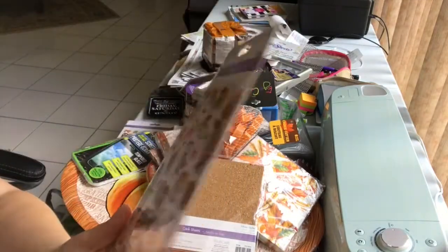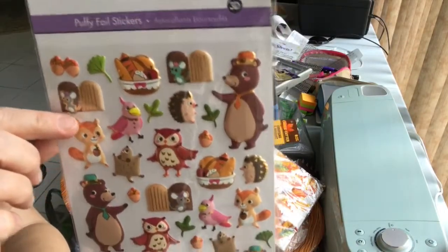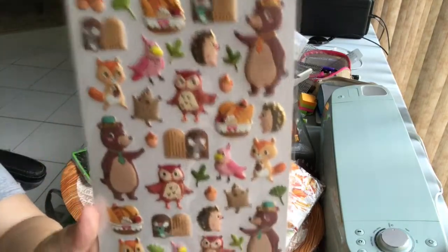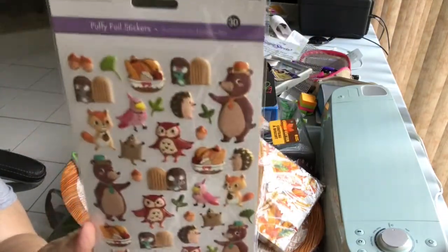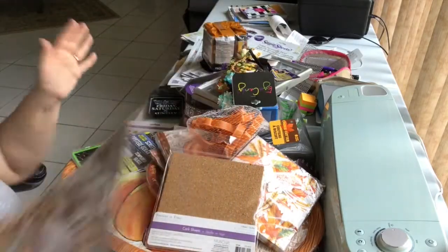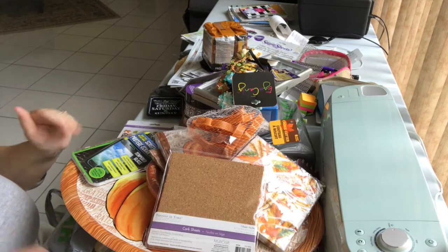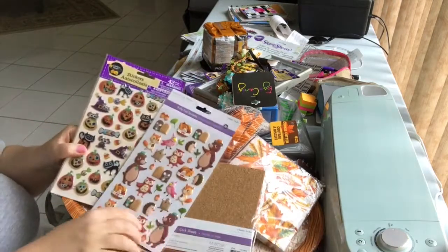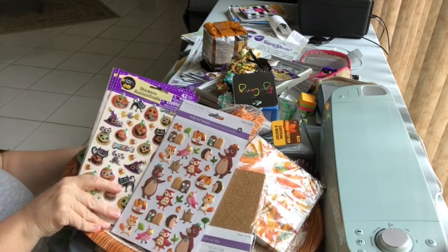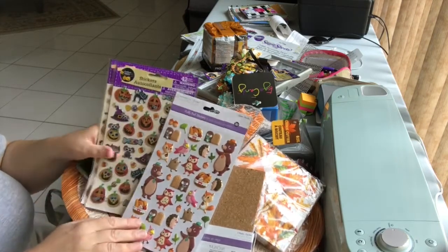Last but not least — how could I not get these? They're so cute — little woodland animals, and look, there's a little mouse coming out of a doorway. The details are just so cute. I know I don't need more stickers but these are adorable. So that is my extensive Dollar Tree haul that I did about three or four days ago but didn't get around to filming until now. Thank you for hanging in there — now I have to go find room for all this stuff, which will probably take me the rest of the day!